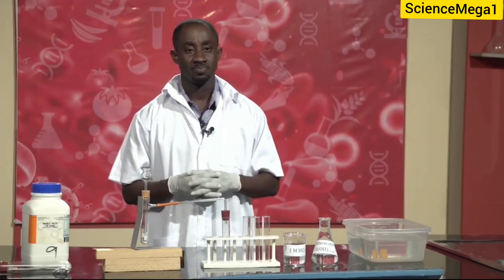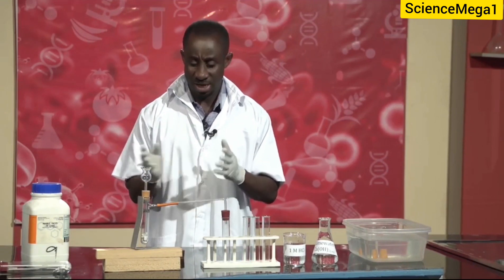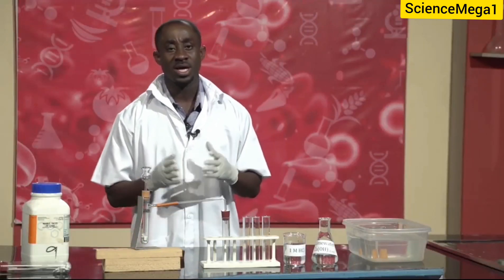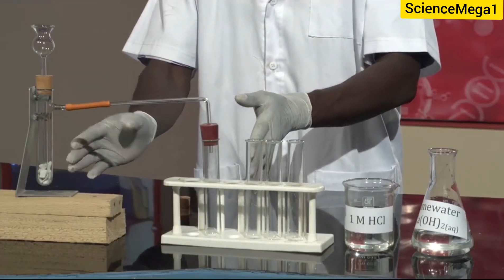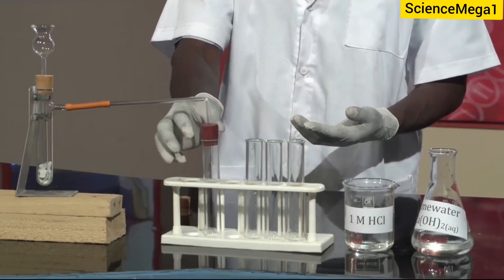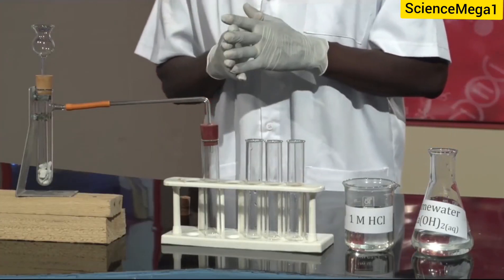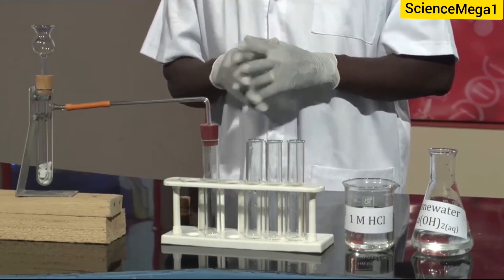Now we come to the procedure. We have to weigh about 10 grams of the marble chips. So, that has been done already, and that is what we have in the flask. We have to set up the apparatus as has been shown on your screen, so we set it up as we've done. We have the flask connected to the test tube by a delivery tube and a cork. We're now supposed to pour, carefully, the hydrochloric acid into the flask through the thistle funnel. So let's demonstrate that.